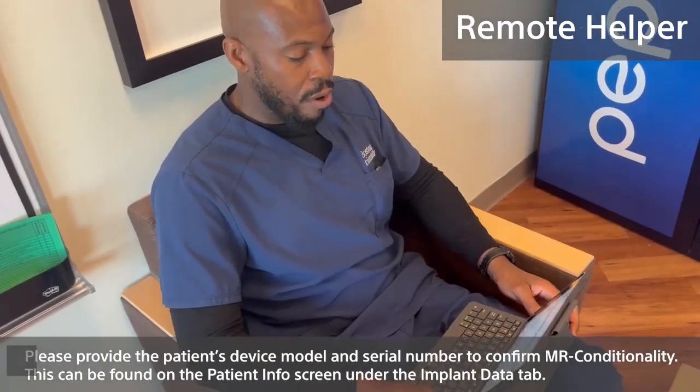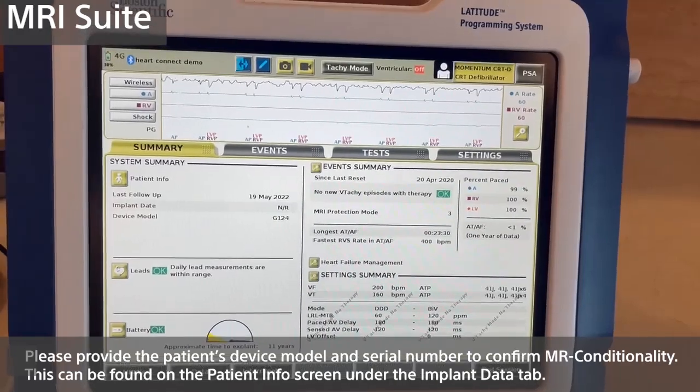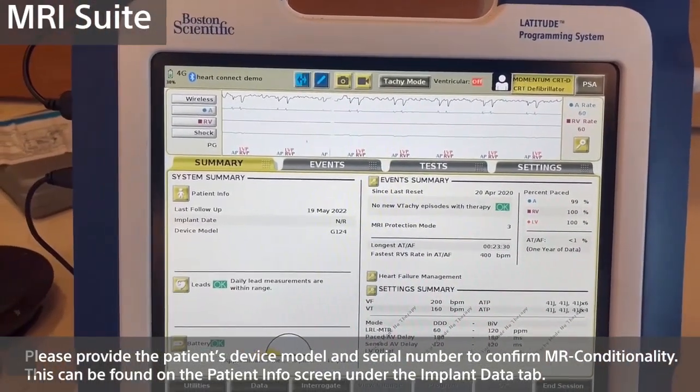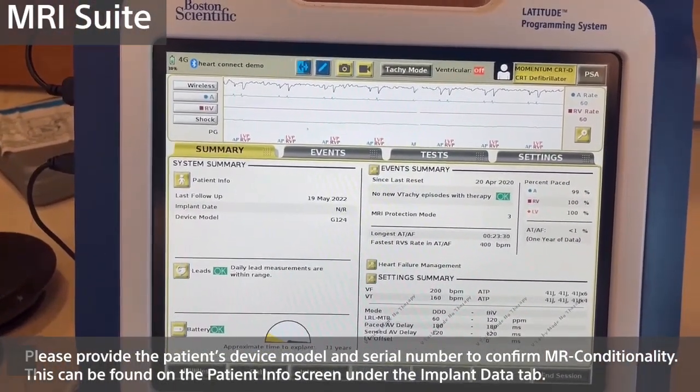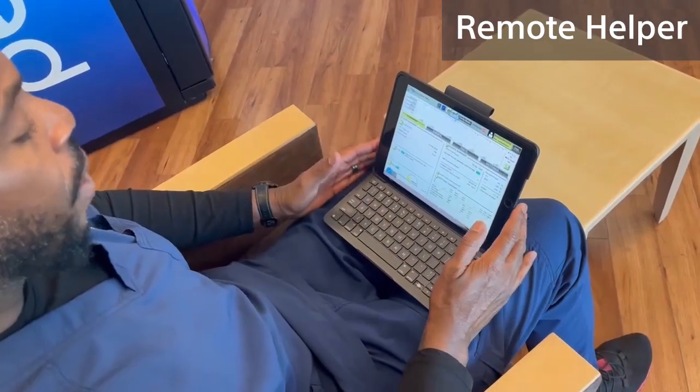Do you have the physician order form available right now? I do. The physician would like the device programmed at a mode of DOO — D as in David, O, O — at a rate of 70 beats per minute. Okay, perfect. Let's get started.